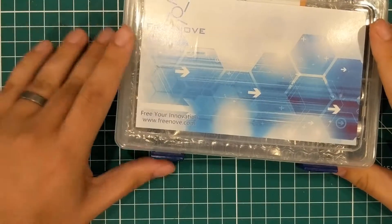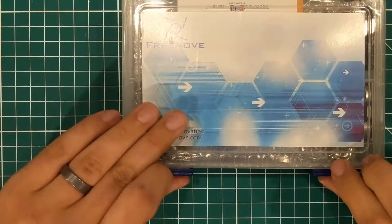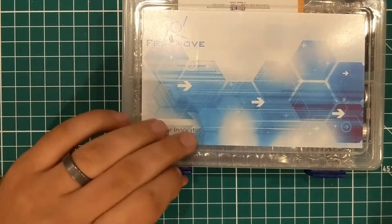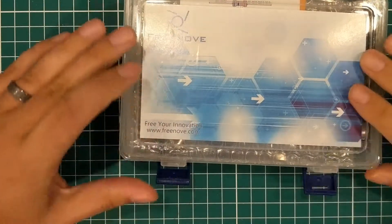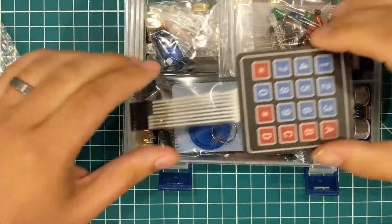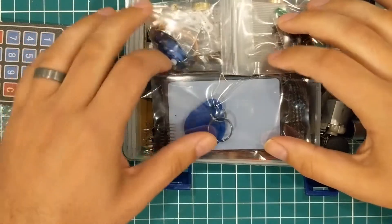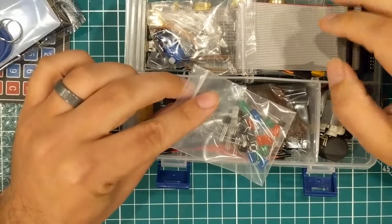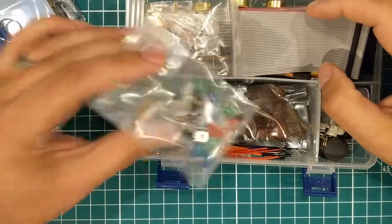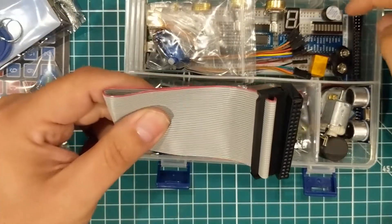This kit is basically like an Arduino starter kit but it is Raspberry Pi. We're gonna open it up and see some familiar stuff in there — we've got the touchpad, RFID, some buttons and transistors, ribbon cable to connect to the Raspberry Pi.